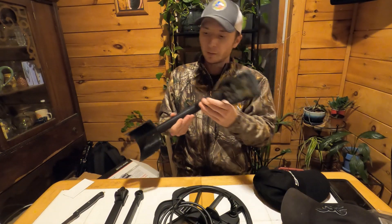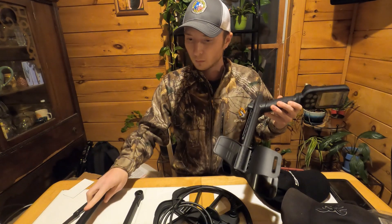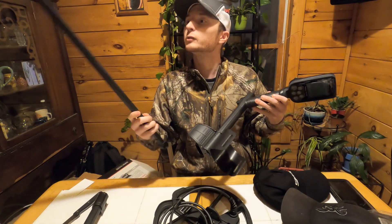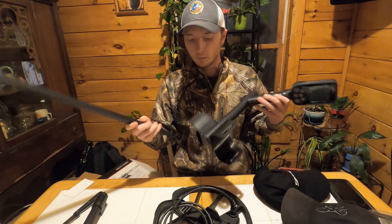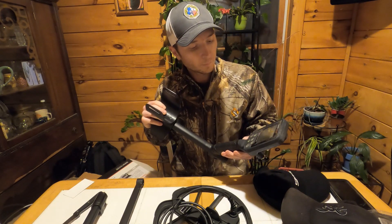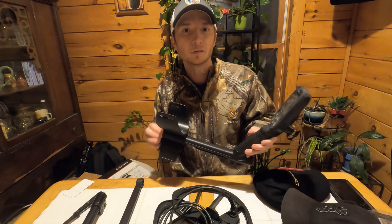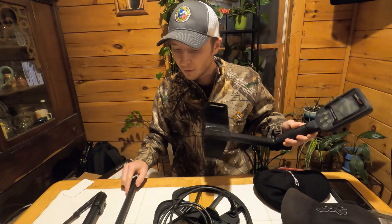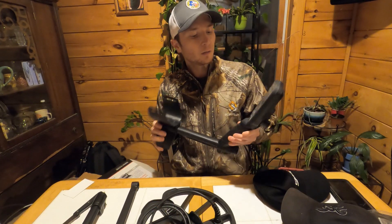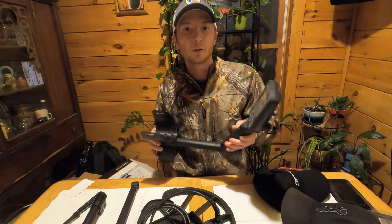We'll see how easy this is to put together — maybe we'll need the instructions. I'm going to read the instructions and throw this together, and I will be right back with you guys once it's put together. But so far I'm really impressed. Everything feels really quality and it's got nice weight to it.